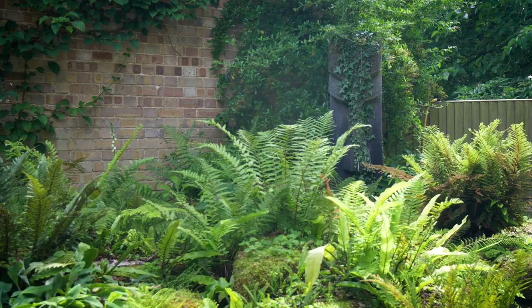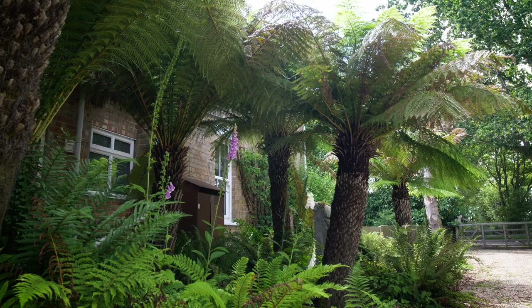My name is Stephen Fletcher, we run a nursery called Fnaticx and we specialise in growing ferns. We've got some tips about growing tree ferns, as we get asked about it an awful lot.